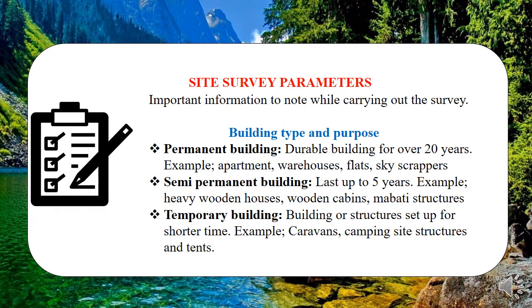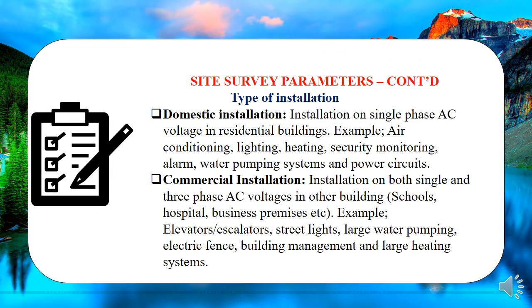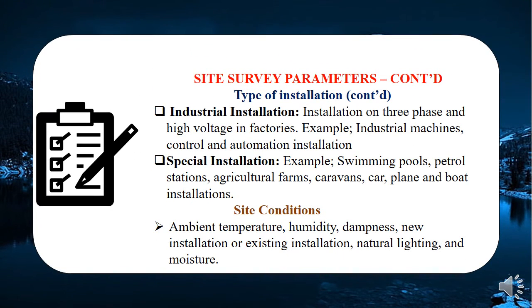We have site survey parameters that guide you on how to carry out the survey. First, observe and check the type and purpose of the building — whether it's semi-permanent, permanent, or temporary, and whether it's a school, hospital, or residential building. This leads to the next parameter: the type of installation. If it's a residential building, that's a domestic installation; if it's a business premise, that falls under commercial installation. Also check what's already there if a pre-existing installation exists.